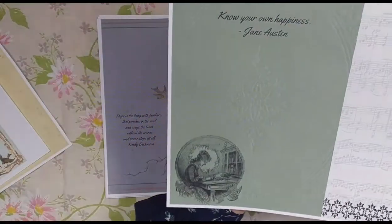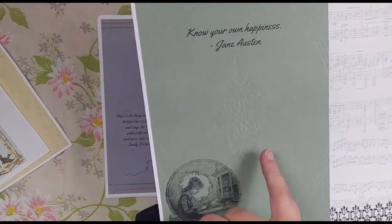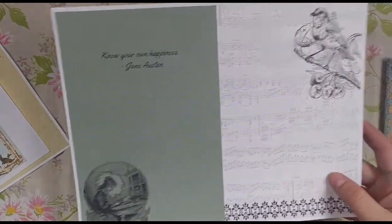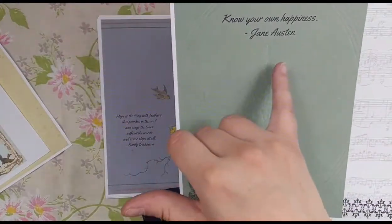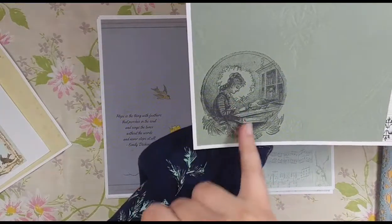Here's some more pages. This is a vintage book cover — you can see the embossing, hopefully on camera. I just faded it so you could write on it. I try not to go overboard with my kits; I love image-heavy kits but I try to use mine more for writing and leave lots of space. So there's 'Know Your Own Happiness' by Jane Austen, and then here's a little lady writing — it made me think of Jane Austen — and there's a little parrot there.